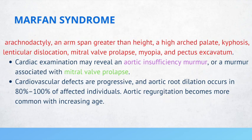Patients with Marfan syndrome may have an arm span greater than height, a high arched palate, kyphosis, lenticular dislocation, mitral valve prolapse, myopia, and pectus excavatum. Cardiac exam may reveal an aortic insufficiency murmur or a murmur associated with mitral valve prolapse.